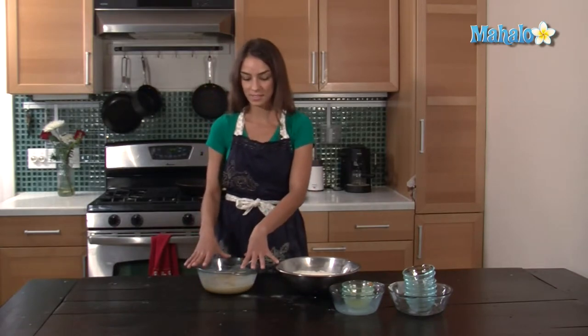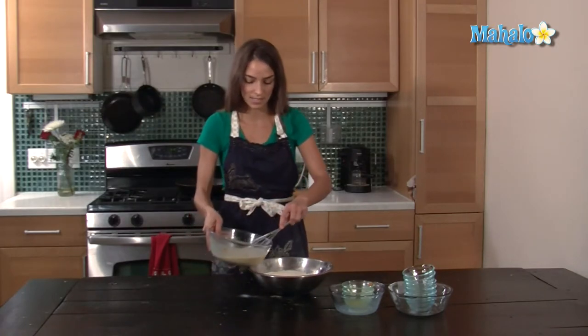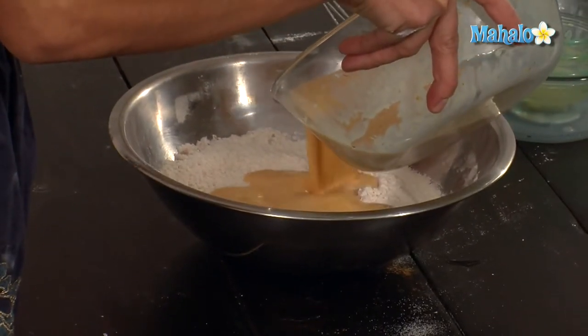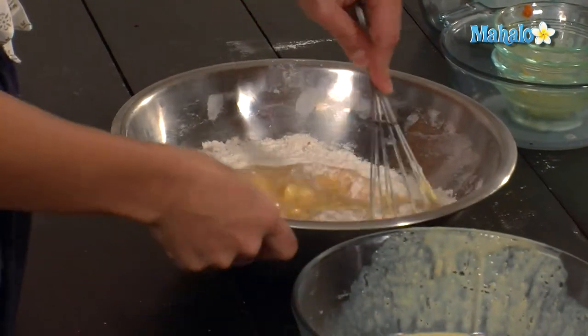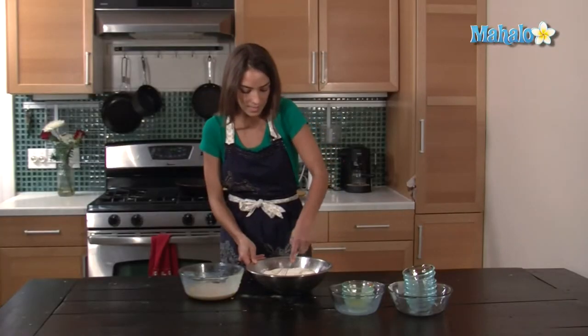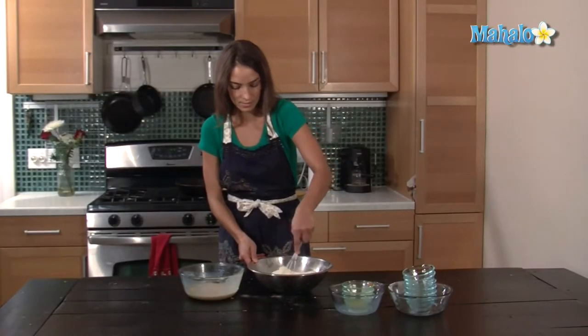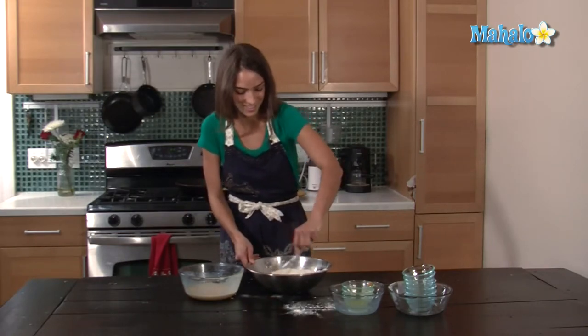Now I'm going to incorporate the liquids into the dries a little bit at a time so it doesn't get everywhere. I'm going to mix it slow at the beginning, otherwise the flour will go flying. Oops — see, there you go. You've got to pay attention to what you're doing.